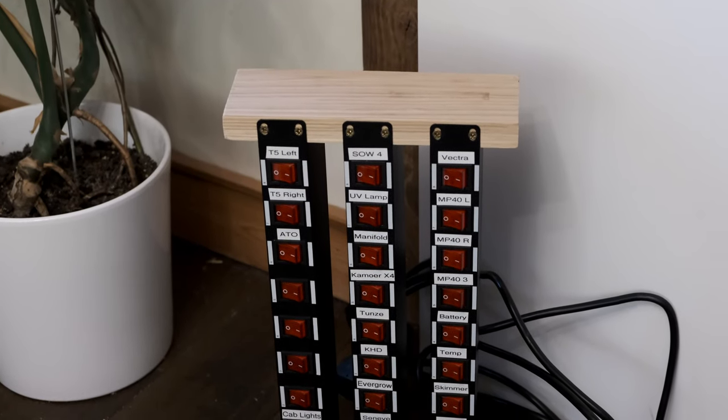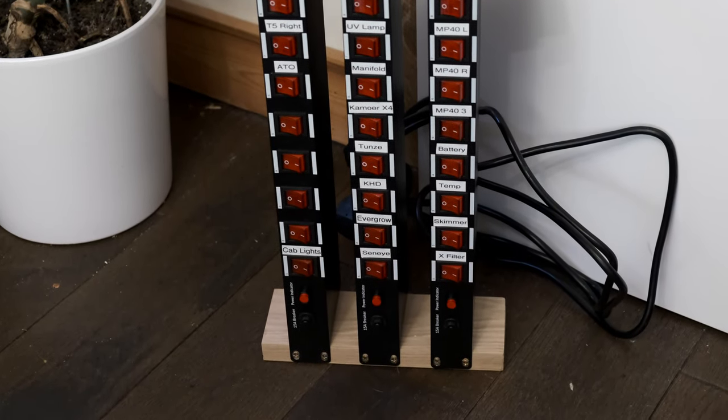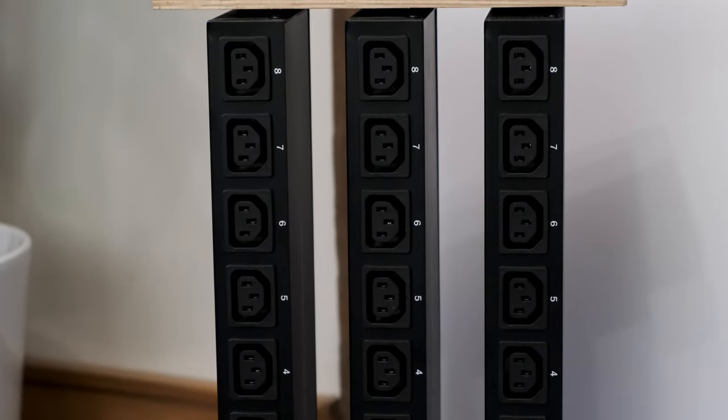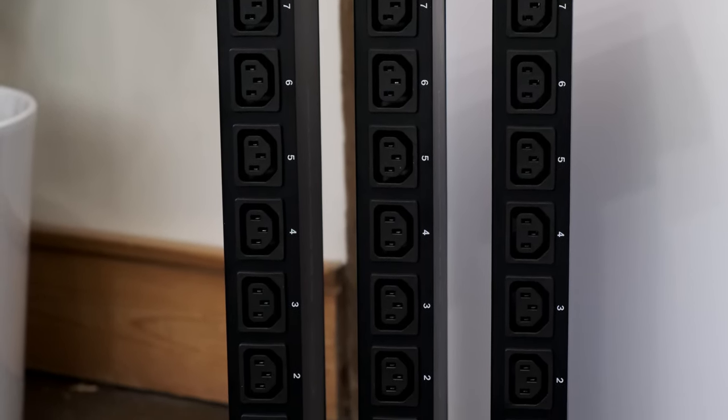The panels themselves are essentially just a row of illuminated switches, with space above, below and to the sides for labels. Round the back is a row of eight kettle fit sockets to plug your skimmer, lights and other equipment into.